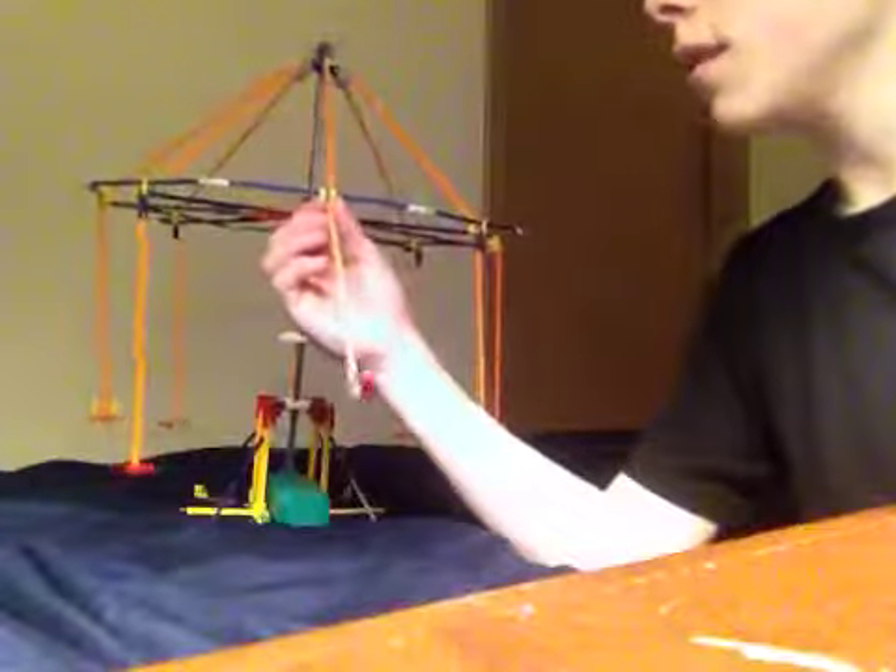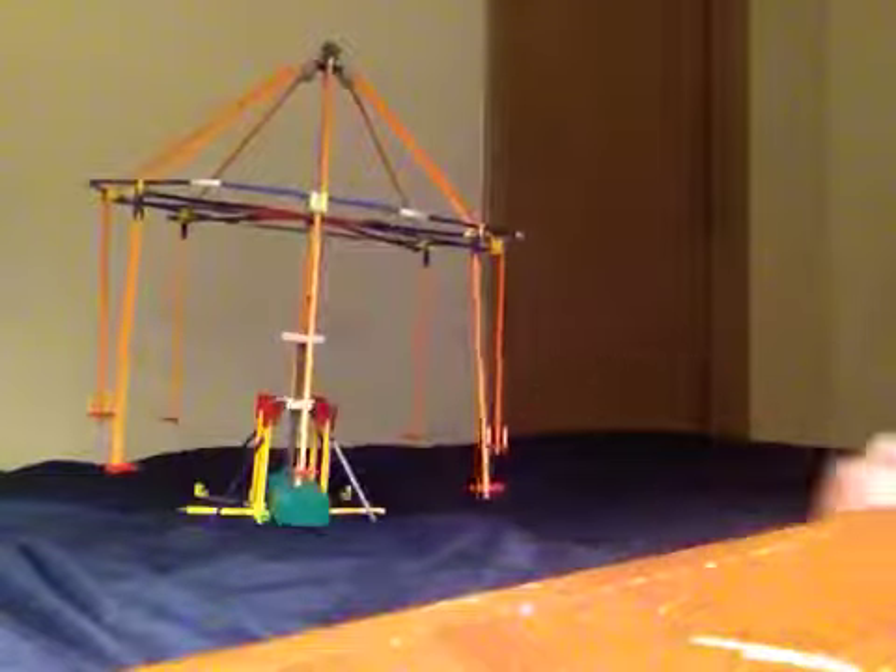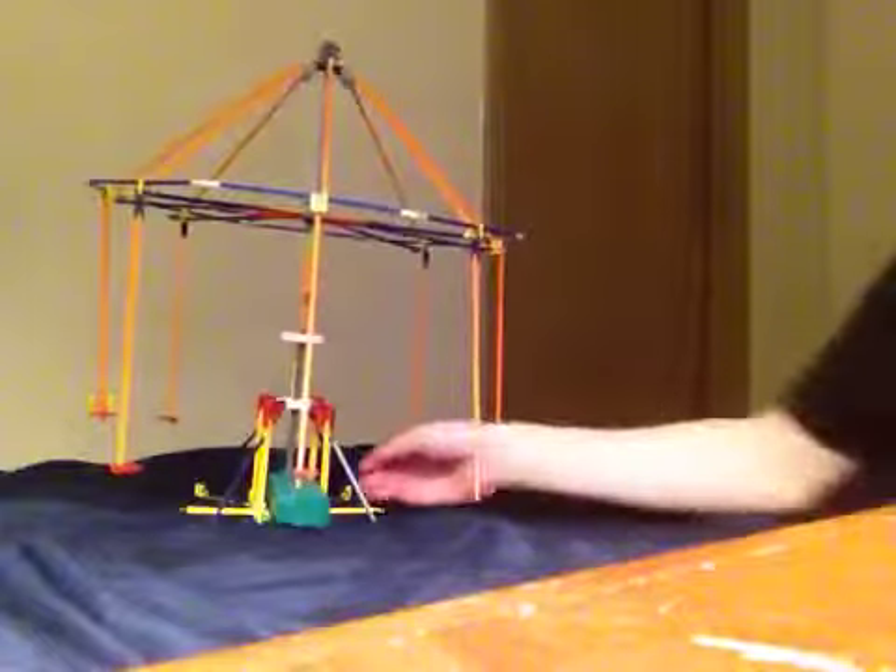On this one, I actually put a green connector and two yellow connectors right there. So that one's a bit different. Let's run it.